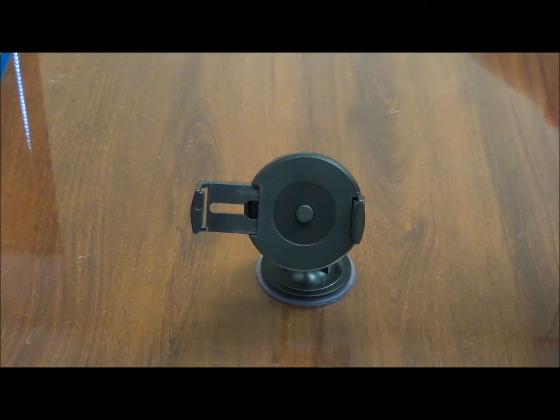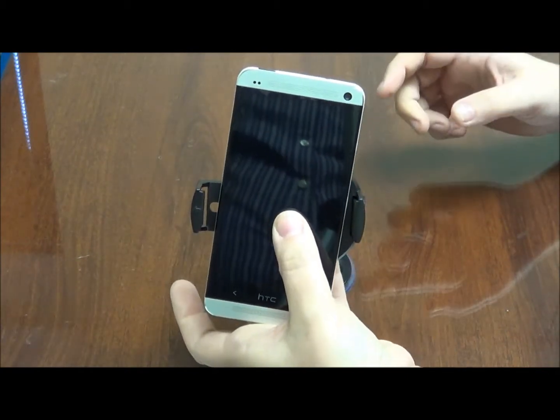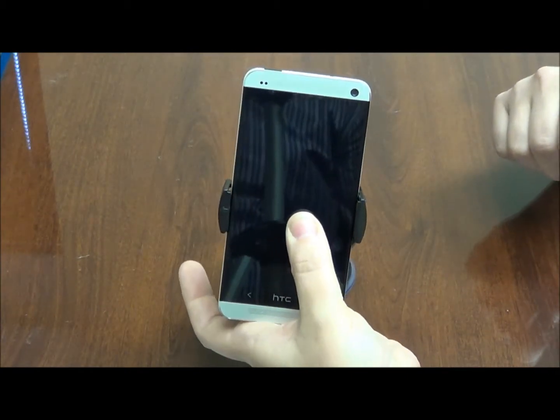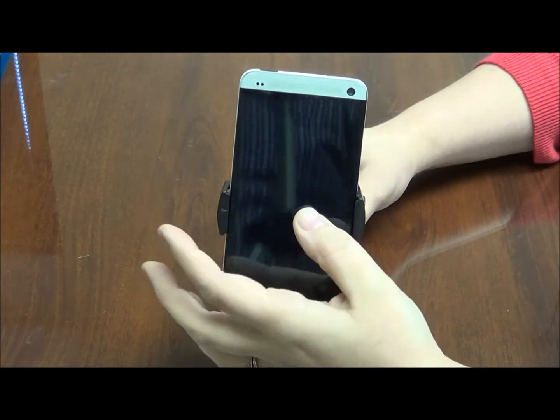Grab your device and with one simple easy touch, press down and your device will lock into place.